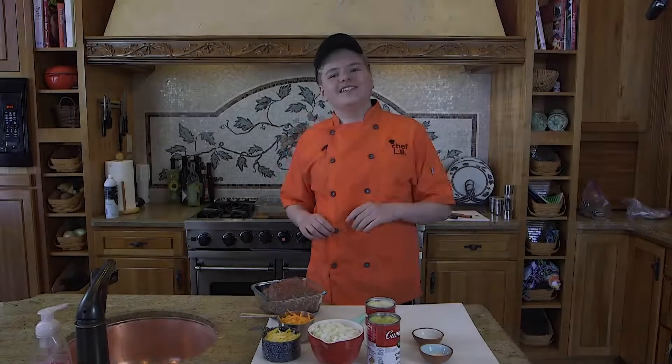Hello, world. This is Chef LB. You may remember about five years ago I started doing my very first video when I was 11 years old, and I've done 27 videos ever since. And today, I'm 16 years old, and I'm finally back at my job.